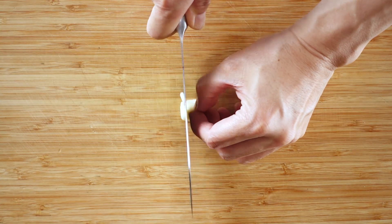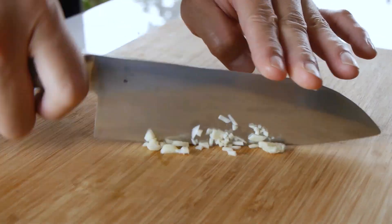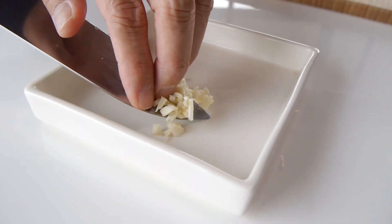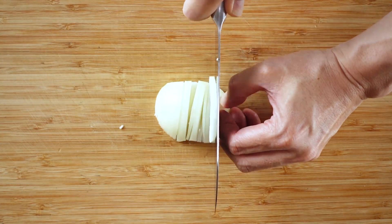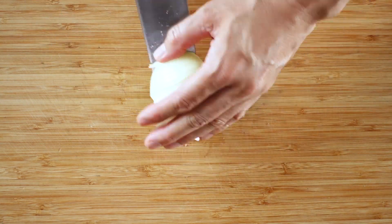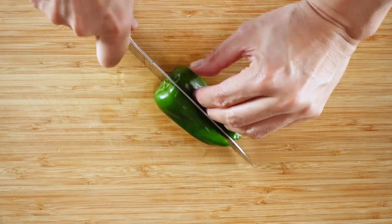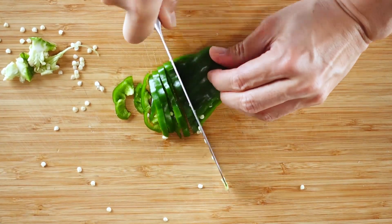First, let's chop up one clove of garlic. Next, let's slice half a medium-sized onion. Then slice a small bell pepper into small pieces — you can also use half of a large one.